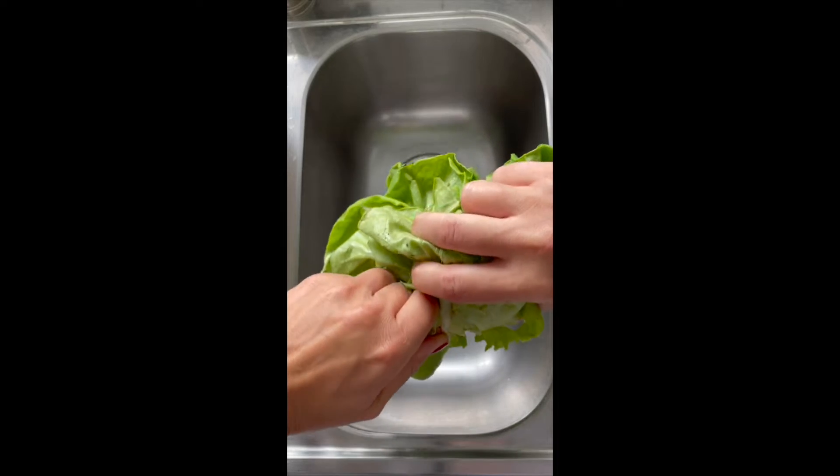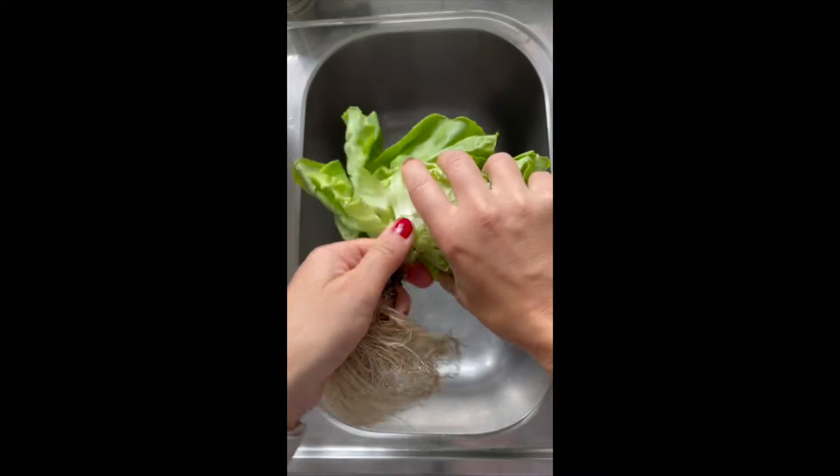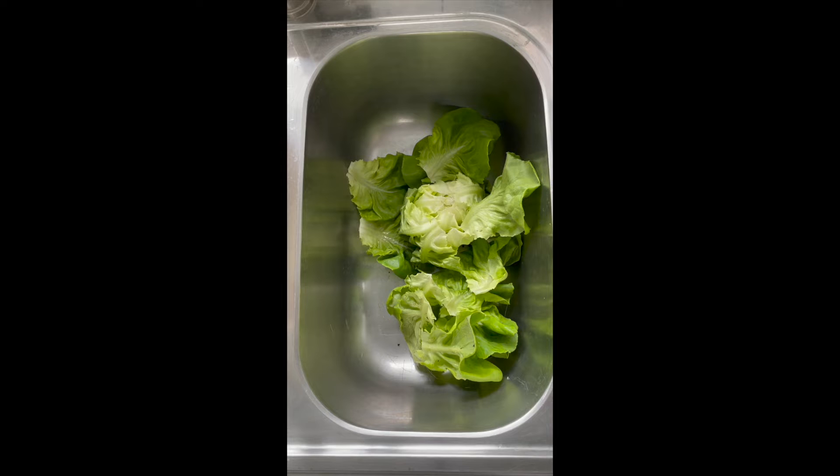To remove the roots, just simply hold them in one hand and pull away the rest of the lettuce. You can be very gentle — you don't need much force here. It'll come right out. Now the leaves are all separate and all you have to do is wash them.